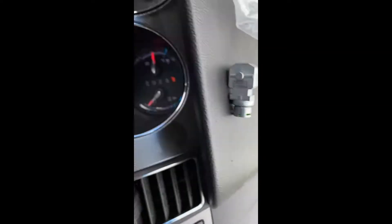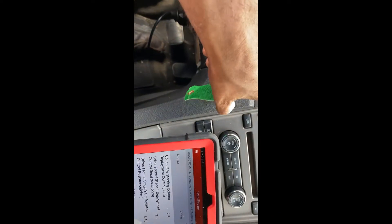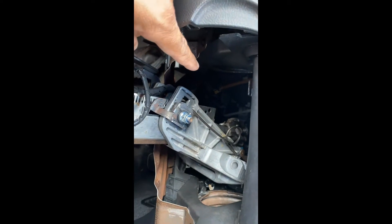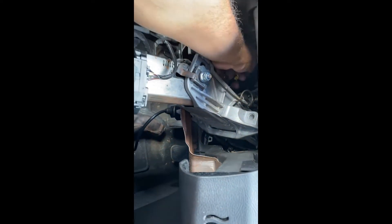Before ordering the new collapsible sensor, I went ahead and placed a 2.5 ohm resistor — which gives me a 2.5 ohm reading. Remember, before it was giving me 65 ohms. So I turn the ignition off, and with the resistor in place the airbag light is now off — that confirms the diagnosis. Now I'll go ahead and order the new sensor. To verify, I remove the resistor and the reading jumps back up to 65 ohms.